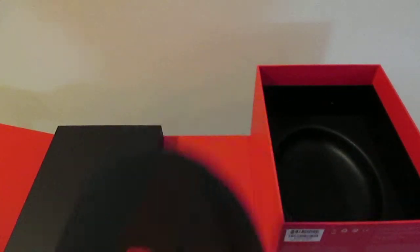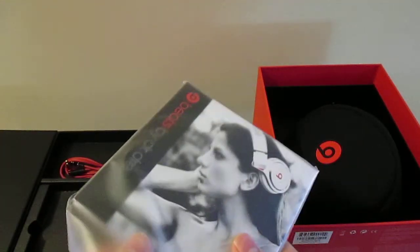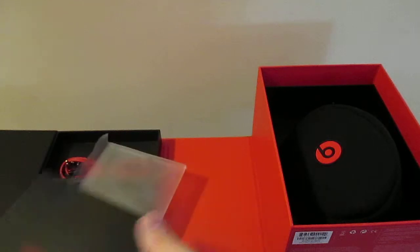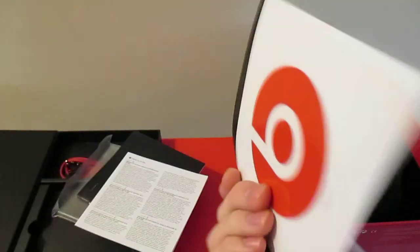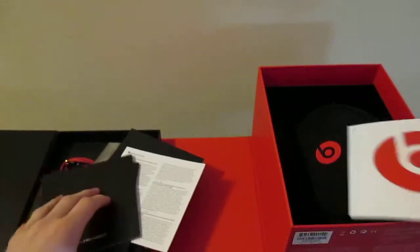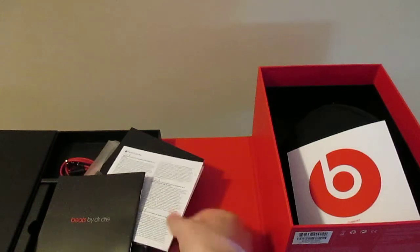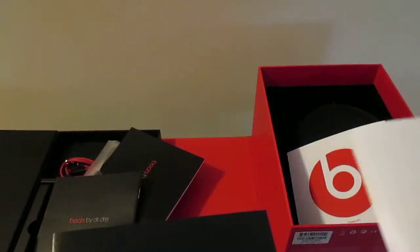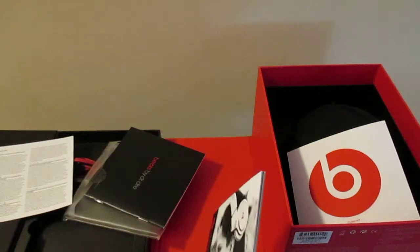In here we have the case with the Beats inside - we'll get to those in a second. In this little pouch we have our manual inside a nice plastic wrap, kind of like Apple packaging, with your booklet and warranty information. And we get a nice big Beats sticker, pretty cool. You actually have three different manuals in here. They don't say what they are on the outside, but this is the warranty, this is just FCC stuff and stuff like that, and then this is your user guide right here.